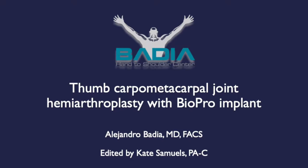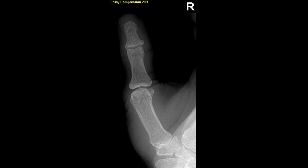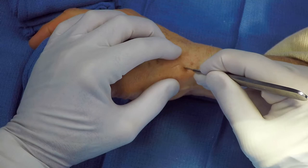The surgical technique for the thumb CMC joint hemiarthroplasty using a BioPro modular implant will be presented. The indications are generally older patients of moderate to low demand. X-rays here show marked joint space narrowing.